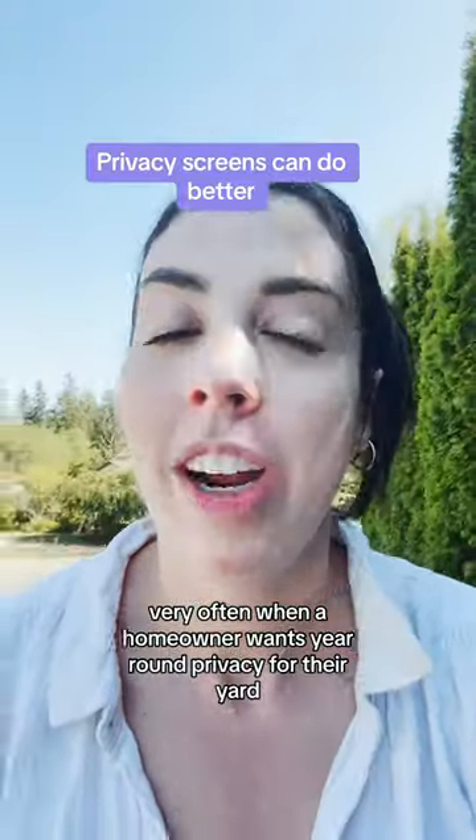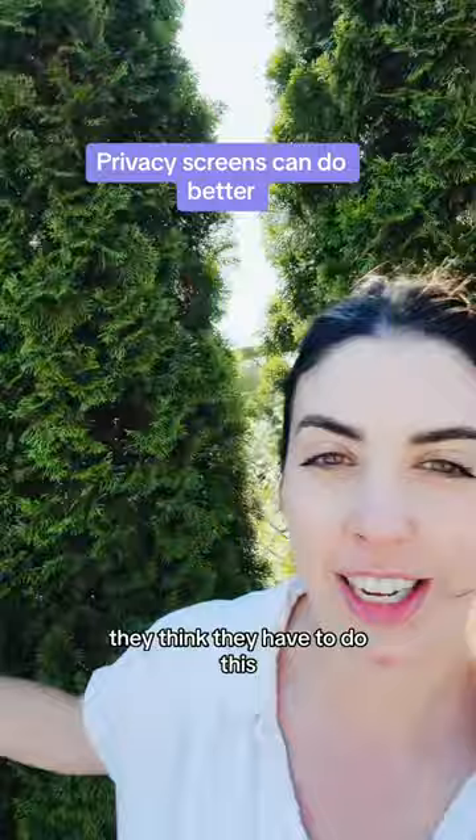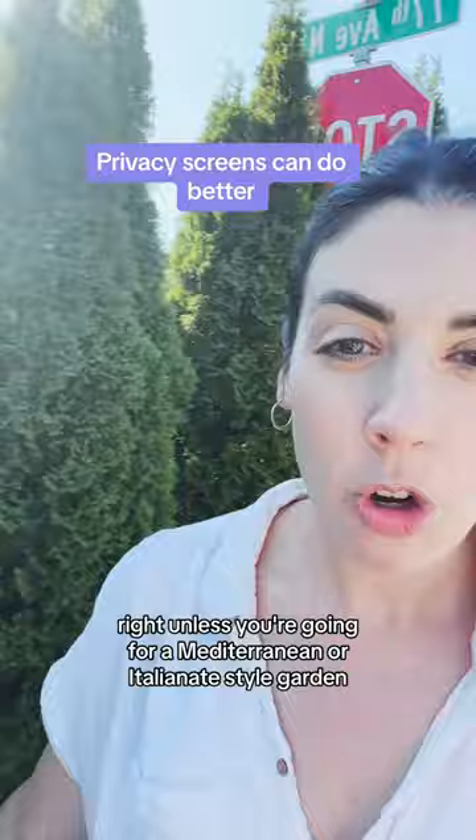Very often when a homeowner wants year-round privacy for their yard, they think they have to plant some columnar evergreens in a straight line along a fence. Unless you're going for a Mediterranean or Italianate style garden, this often isn't the vibe.